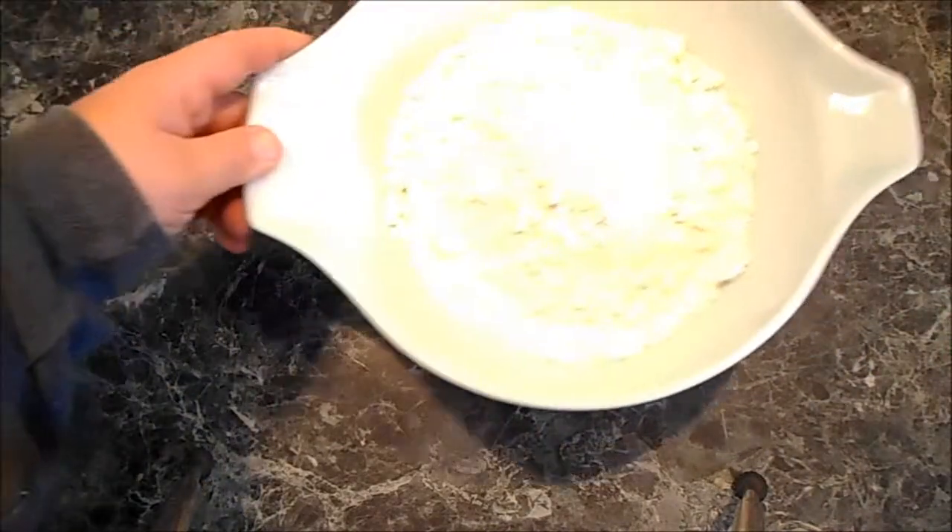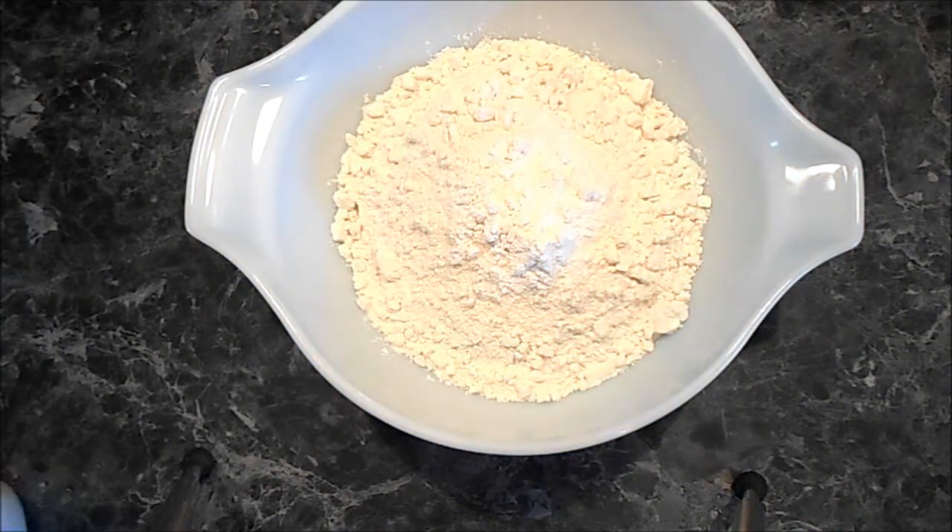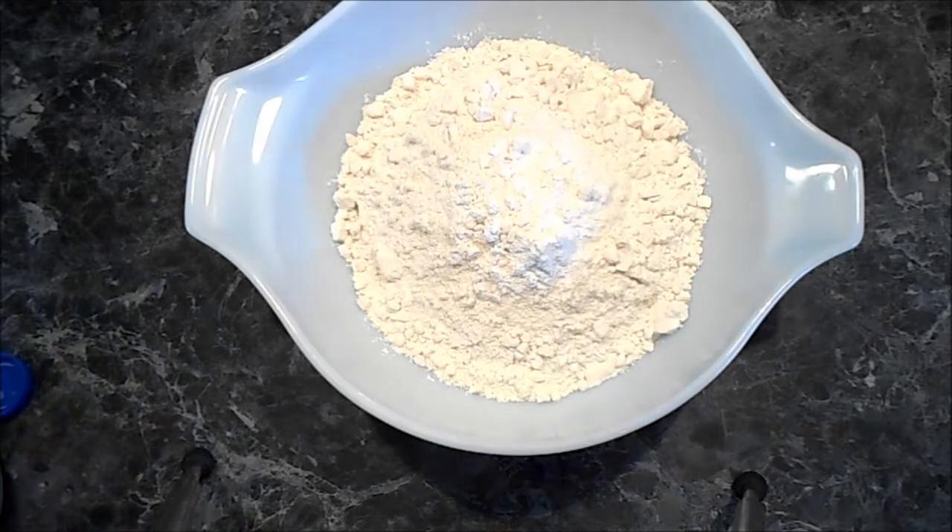What's up YouTube? I'm gonna show y'all how to make some biscuits. First, self-rising flour. Now I ain't measuring nothing out — never have, never will. So you fix it how you like it. You're gonna have to fix it a couple of times to figure out what you want. I like a thick biscuit right there.